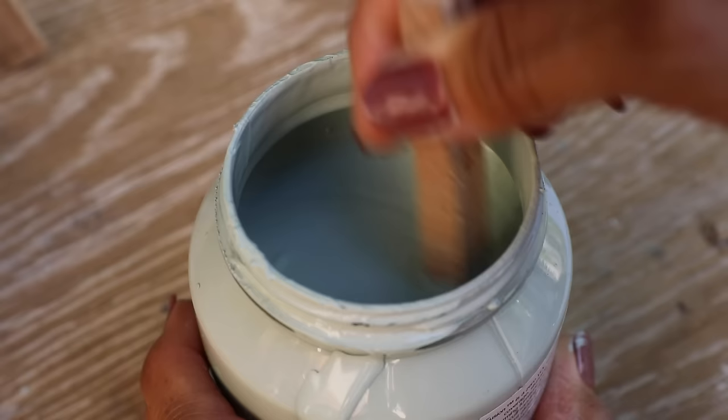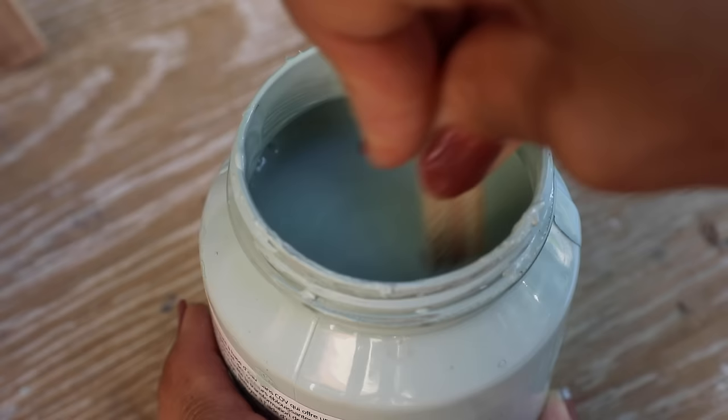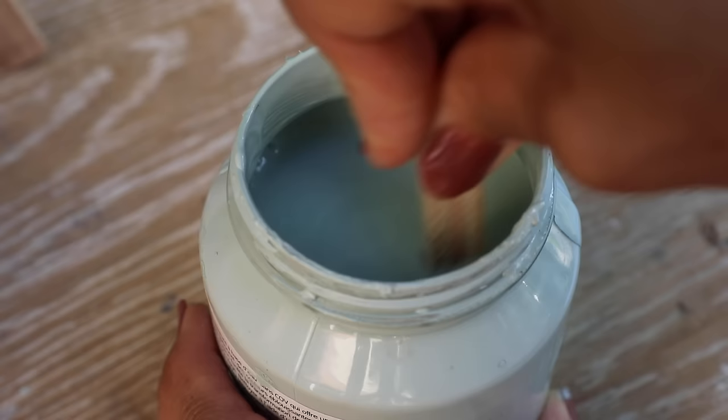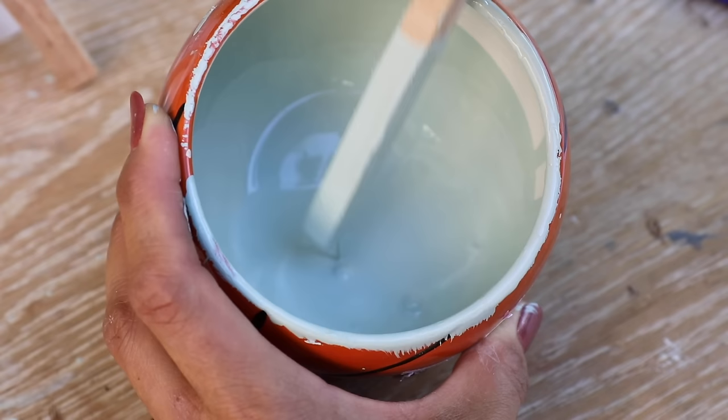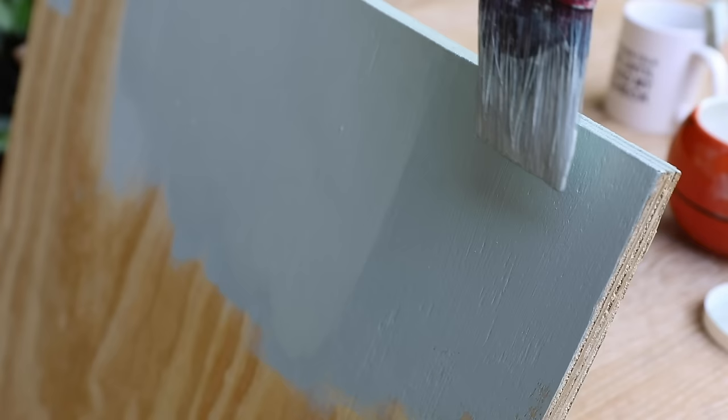Mistake number one: paint drips and runs. This is probably the most common furniture painting mistake. Most times when your paint is brand new, it has a pretty good consistency. But if your paint is old and a little thicker, or you've been letting it sit out, sometimes people add water — and when you add a little bit too much, it gets drippy. When you're working with that watery paint, you're going to see those runs on your project.